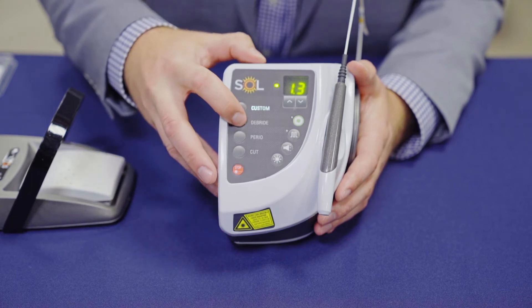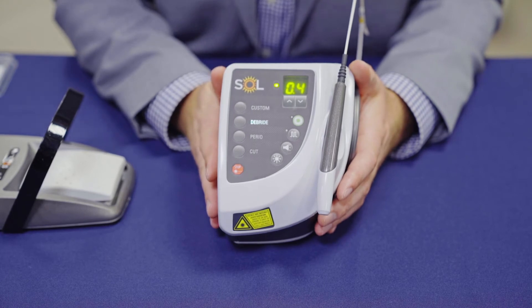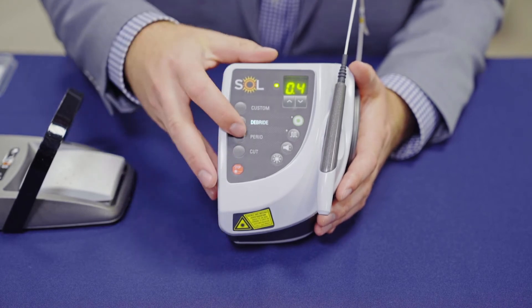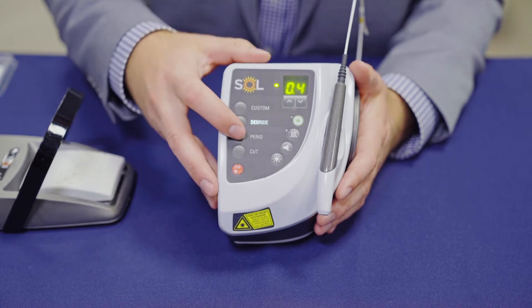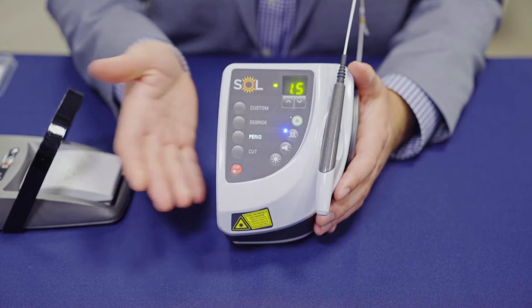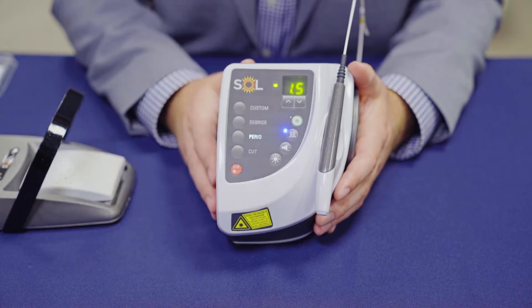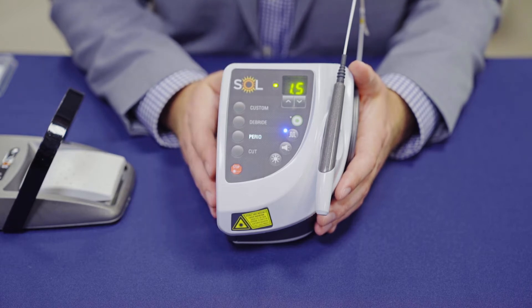The next preset is the debride setting — you'll notice that the wattage changes on the unit. For any hygienist or somebody wanting to use the Sole for hygiene, this is going to be a crucial function. This is the perio button. You'll notice a blue light that turns on here, which simply indicates that the wave is now in pulse mode instead of continuous wave mode.